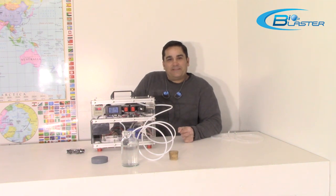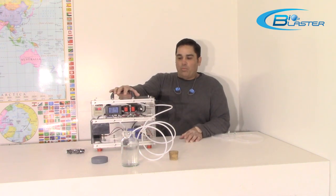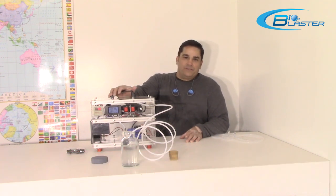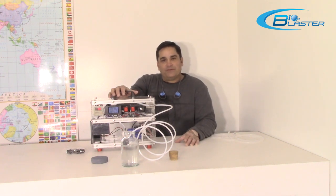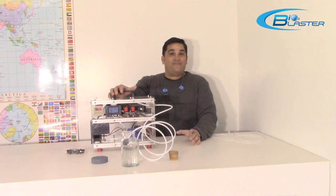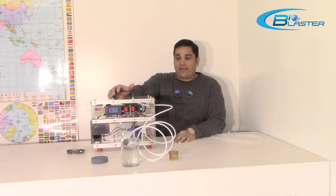Hey folks, it's Charles again at the home of the popular Bioblaster Ozone Machines, here to show you our all-new water ozone generator. We've been manufacturing the water ozone generator for quite some time. We used to build it into an old CD case and it had a lot of limitations. It was a very high output ozone generator making 5,000 milligrams of ozone — this one does the exact same thing.